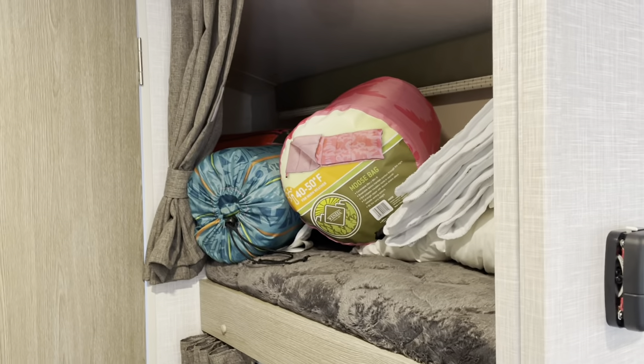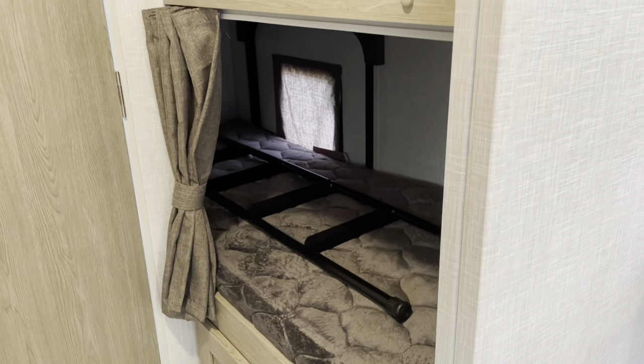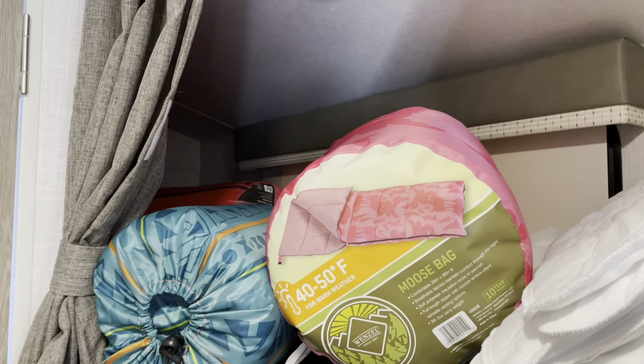We have two bunk beds here — they each have a pop-up light, a window, and that door locks; it's a cargo door. Each bunk has electric and USB outlets and a light.